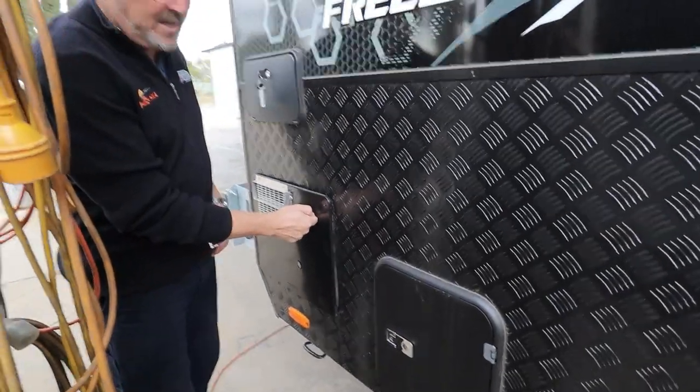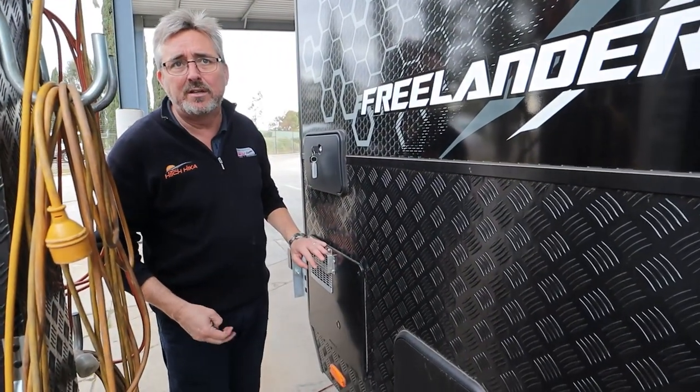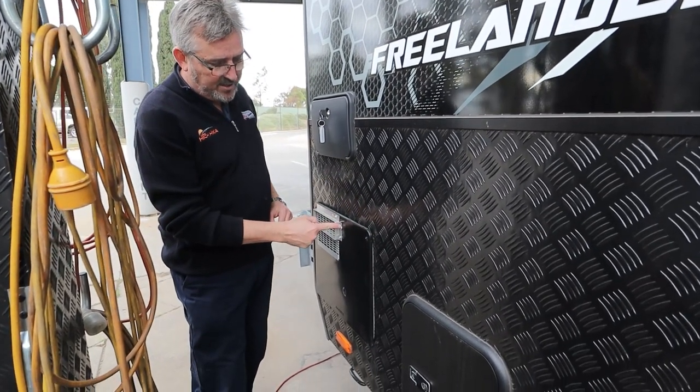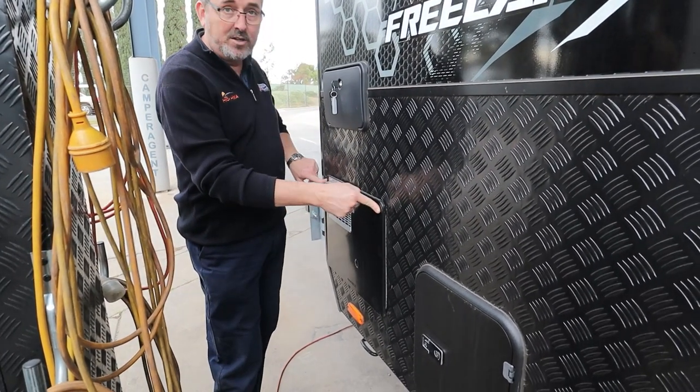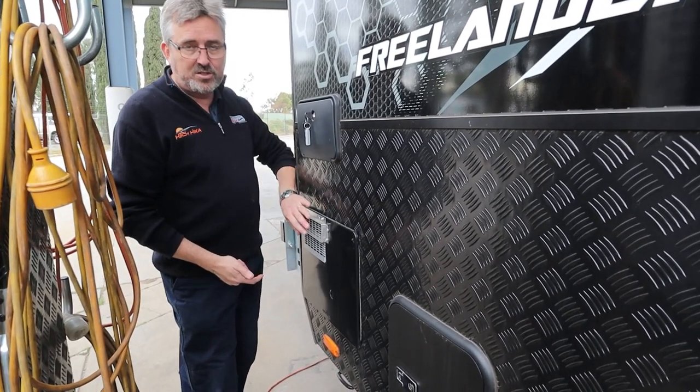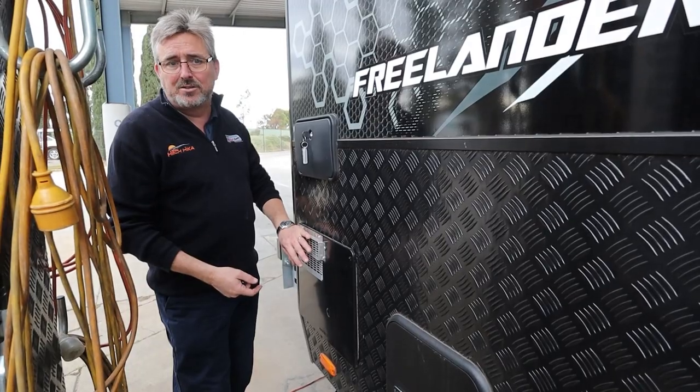Your hot water service is up in here. You don't need to do anything to it unless you want to physically drain your water supply. In which case, undo the big one, undo the little black ones, take the panel off and you'll see there's a drain plug. It's a stainless steel tank, so there's no anode to worry about anymore.